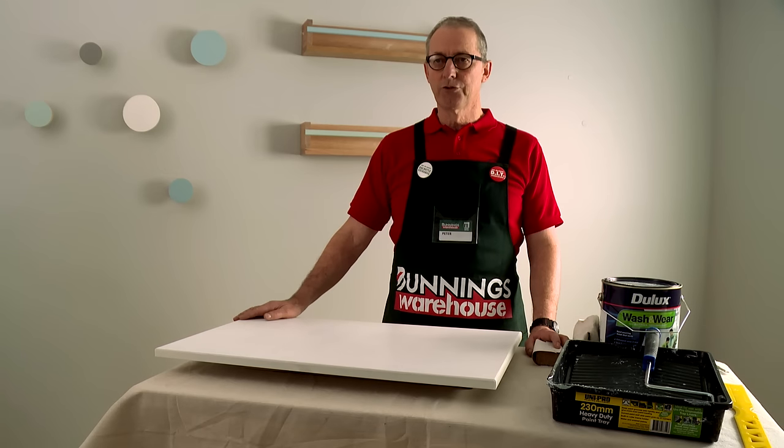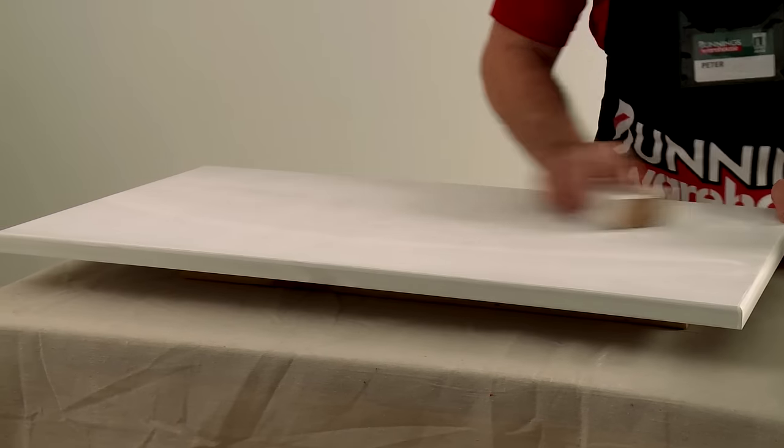When the undercoat is completely dry, give it a light sand with the 240 grit sandpaper and then dust down the panel.